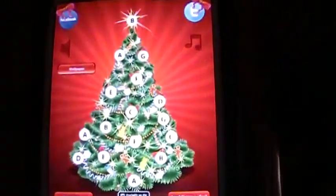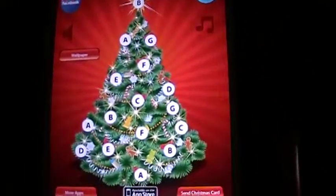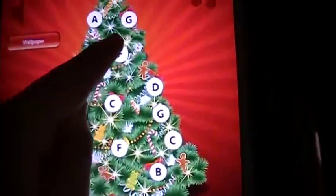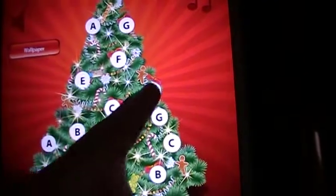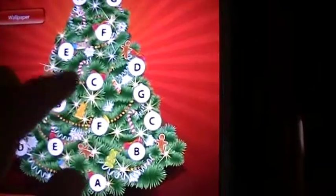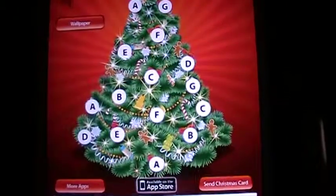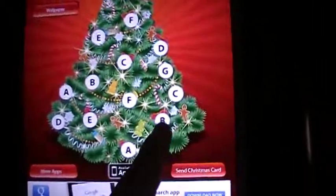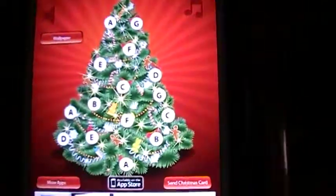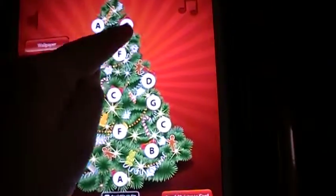Another thing I like to do is spell things on here with clients. So we could spell 'fed,' which would be F-E-D. It's a little bit difficult to touch some of these ornaments, so it's really great for hand-eye coordination and fine motor skills. Now let's spell 'bed' — B-E-D — or we could spell 'bag' — B-A-G.